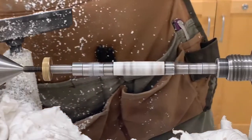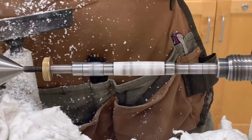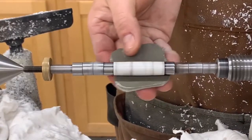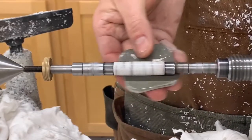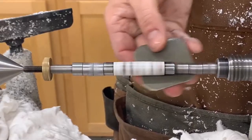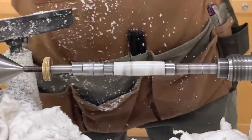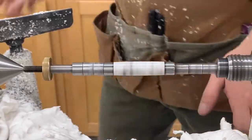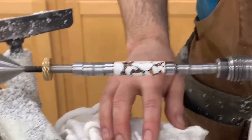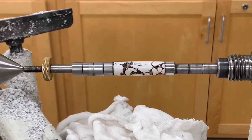Our last one, folks, is gray — we're at 12,000. And we're getting close. Much better. I'm liking it. Let's go ahead and turn that off. Give that a little bit of a rub. Look at that. Gorgeous, gorgeous stuff.